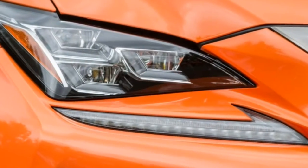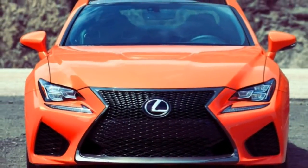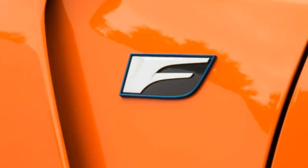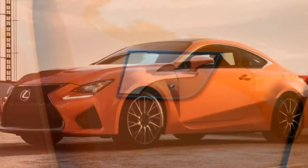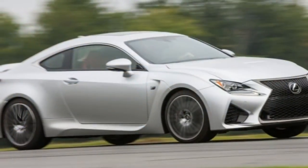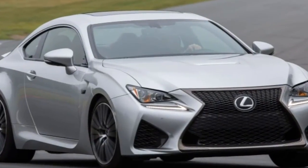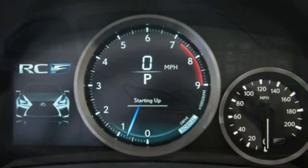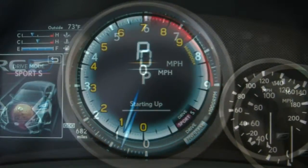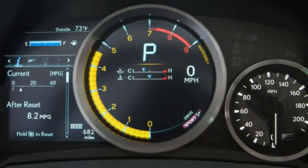The optional premium package includes blind spot monitoring with rear cross-traffic alert. The adaptive cruise control option is bundled with a collision mitigation system that can initiate braking automatically if a frontal impact is deemed imminent. When the RC lineup debuted last year, it earned the top rating of good from the Insurance Institute for Highway Safety in its small overlap and moderate overlap front impact tests, and also scored good in side impact, rollover performance, and whiplash protection.